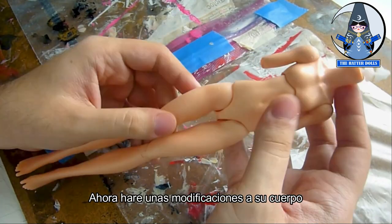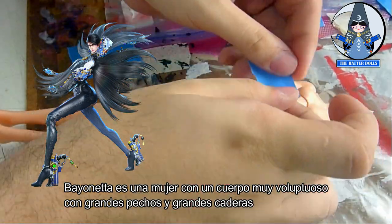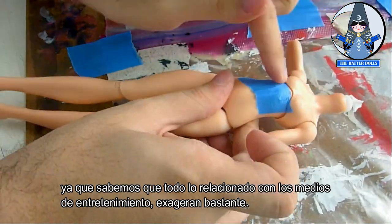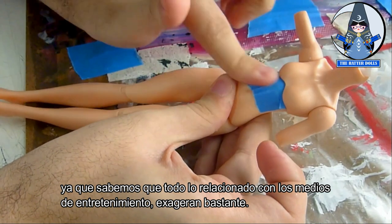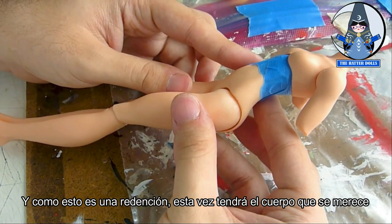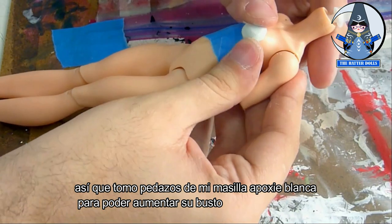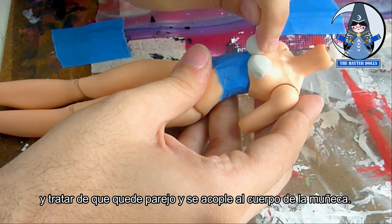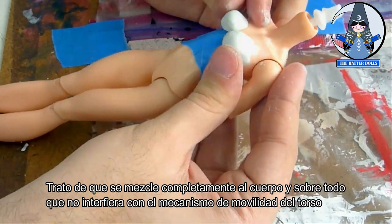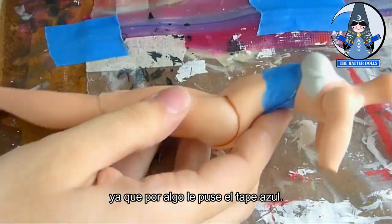Now I will make some body modifications. Bayonetta is a woman with a very voluptuous body with big breasts and big hips, which has nothing to do with reality since everything related to entertainment media is exaggerated a lot. Since this is her redemption, this time she will have the body she deserves. I take pieces of my white apoxie sculpt to increase her body and try to make it even so it fits the doll's body. I try to get it to blend completely and above all not to interfere with the mobility mechanism of the torso — that's why I put the blue tape on it.